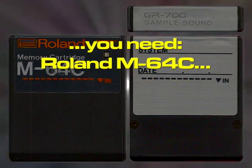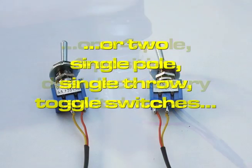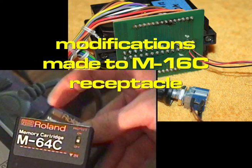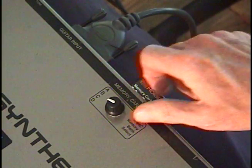All you need is an M64C memory cartridge. You can do this with one two-pole, four-position rotary switch, or two single-pole, single-throw toggle switches. You then need to cut a few circuit board traces on the M16C cartridge receptacle, solder two or three wires, and you're done.